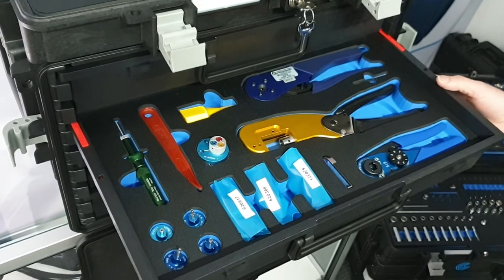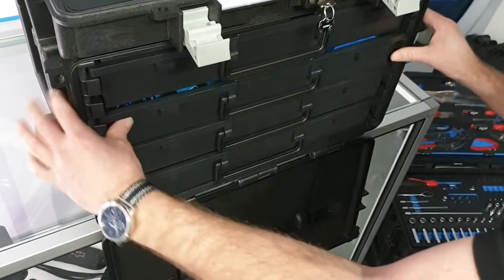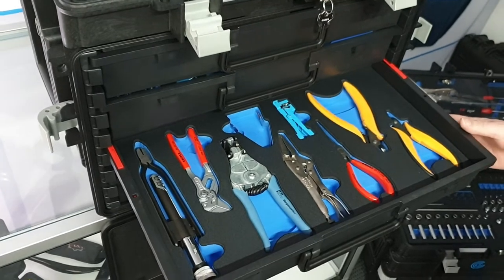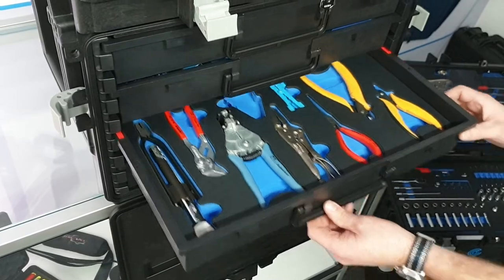We've got the Astro mil-spec crimp tooling with the turrets to go with it. A range of wire stripping pliers and a wire twisting plier. Various different cutters, all designed for common avionics use.